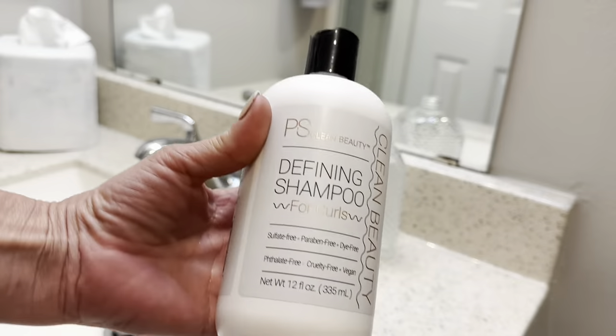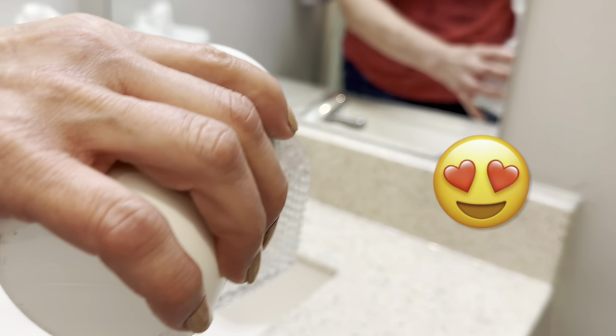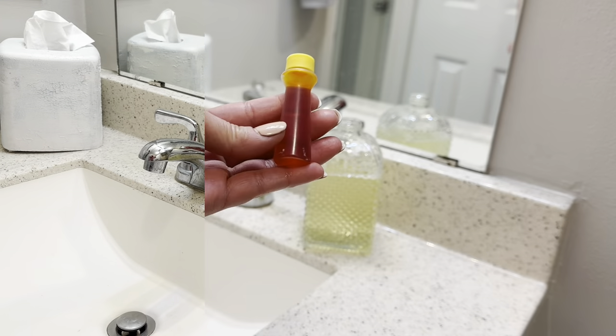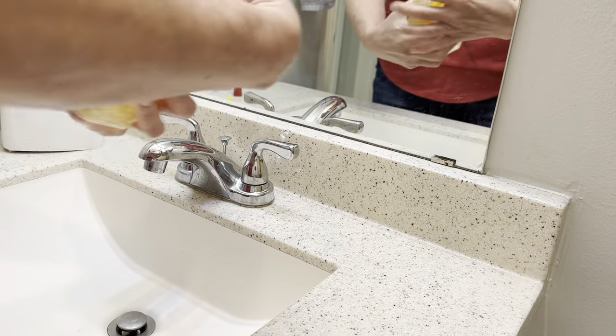One of the reasons I love the high-priced hand soaps is because of the smell. Pick up this Defining Shampoo for Curls at Dollar Tree — it has an excellent scent that you will love. Pour it into a crystal glass hand soap container and then simply add some food coloring in whatever holiday color you love.